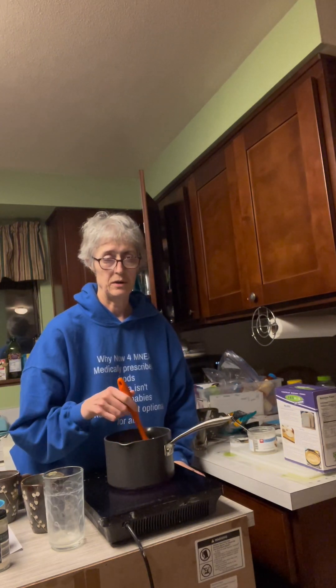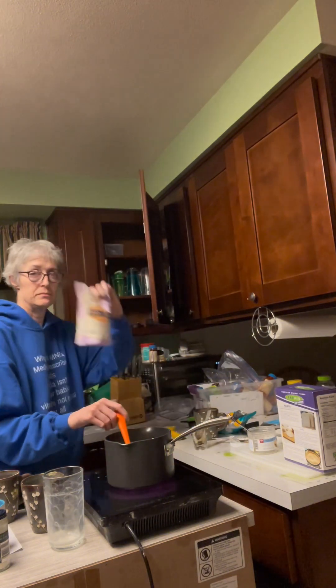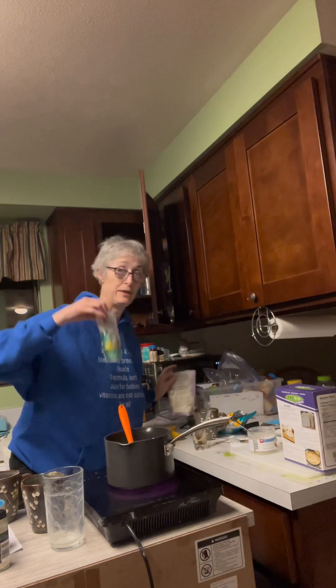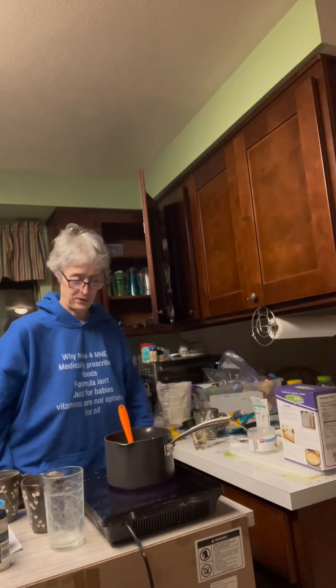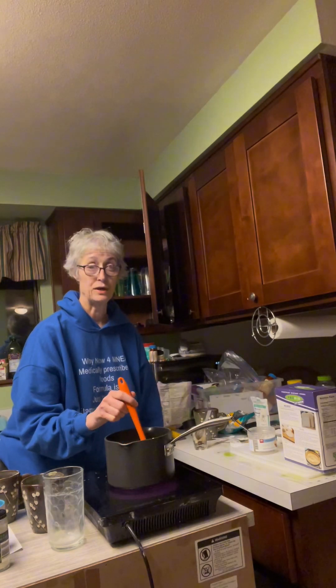Made by Bob's Red Mill is the one I found. If you can't find agar agar, you can find it on Amazon — if in doubt, check Amazon. That's your life saver there, because most stores don't carry it.